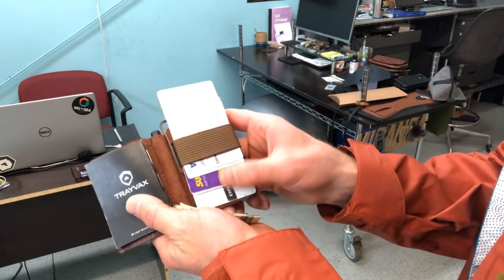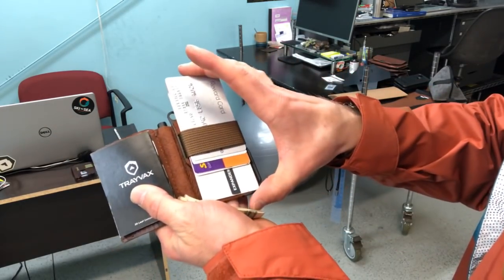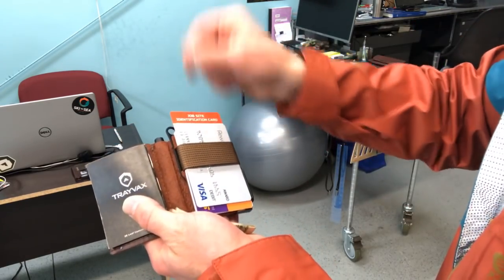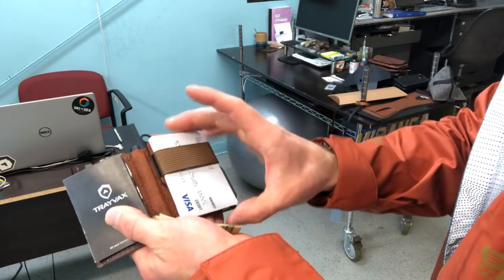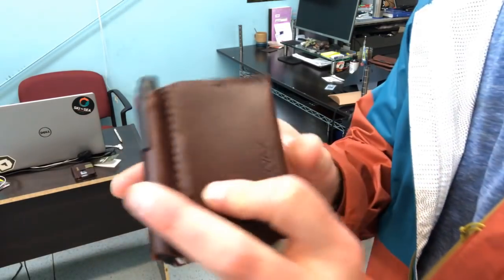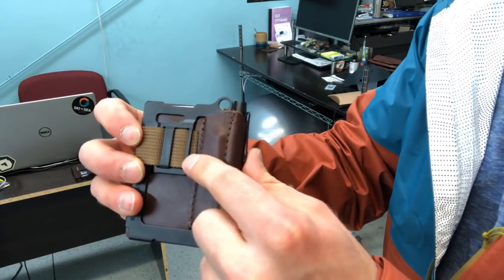You shuffle through just like any other Travax wallet, use the one that you want, swipe it, put it back. Your adjustment is still there on the back.